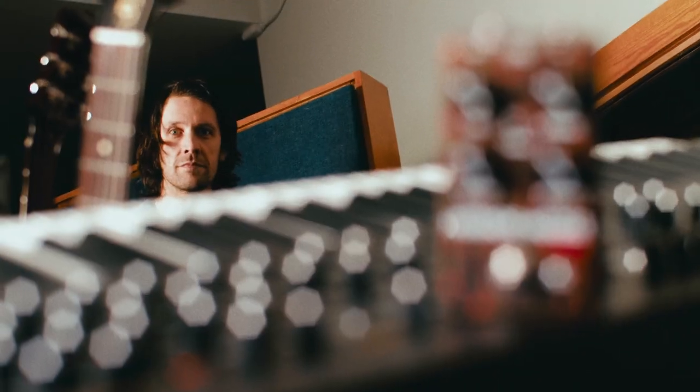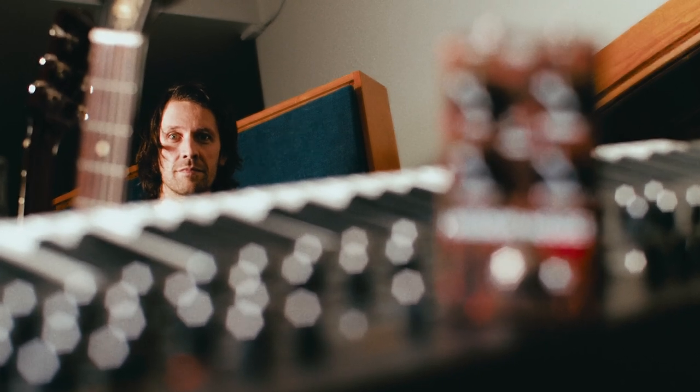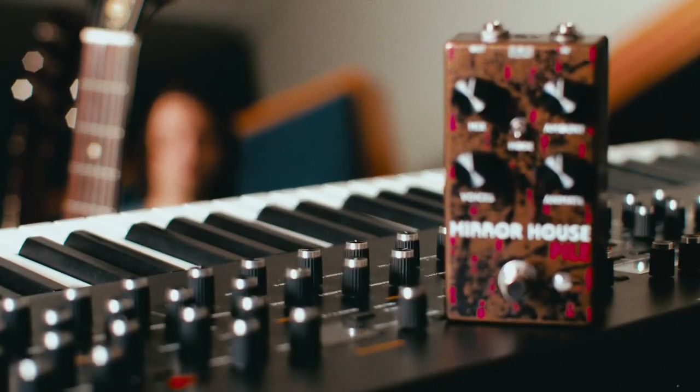The pedal features art from Nicole Rifkin and will be available exclusively through our online store, and you can pre-order one now.